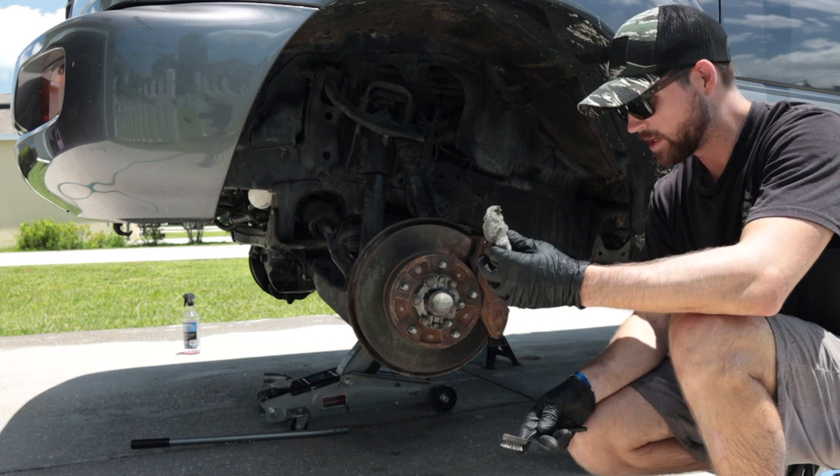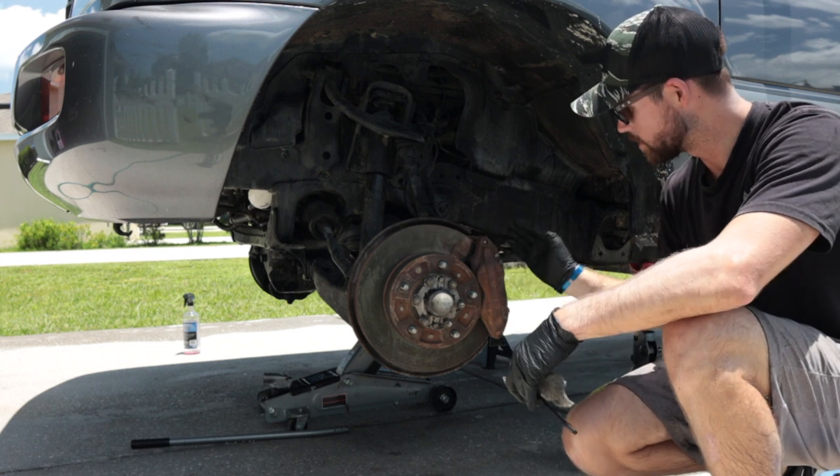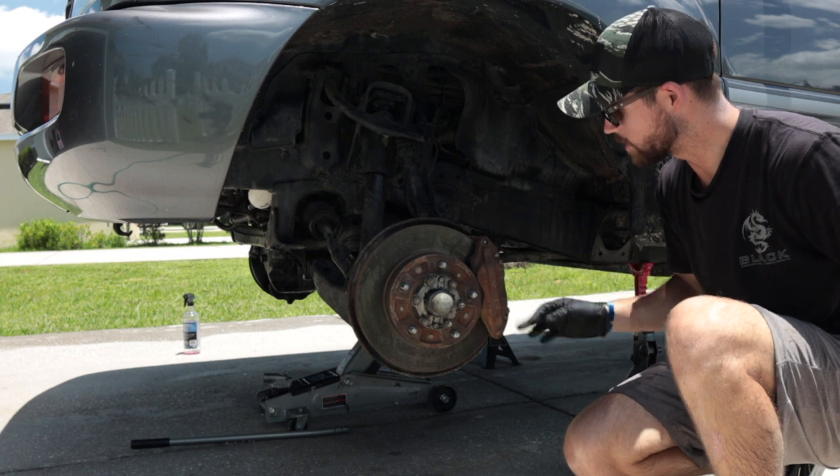I wire-brushed everything and then went behind it with some steel wool to clean it up a little more. Then I hit it with some alcohol and a rag to get everything else off.